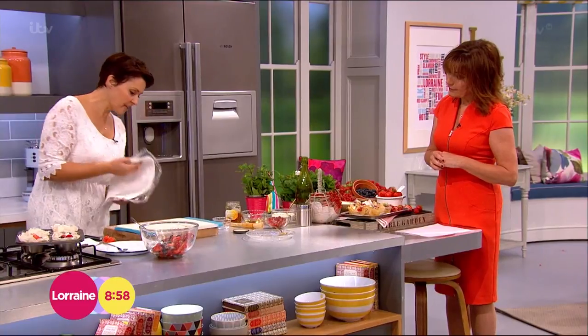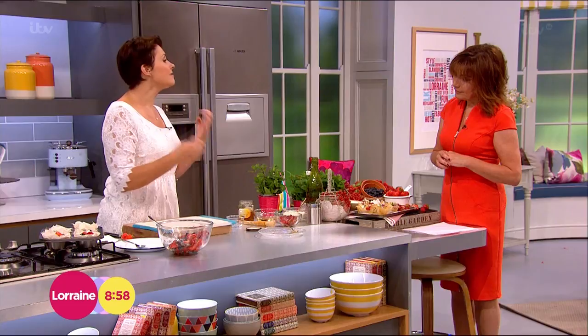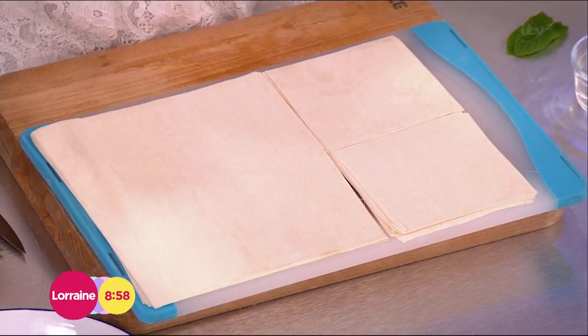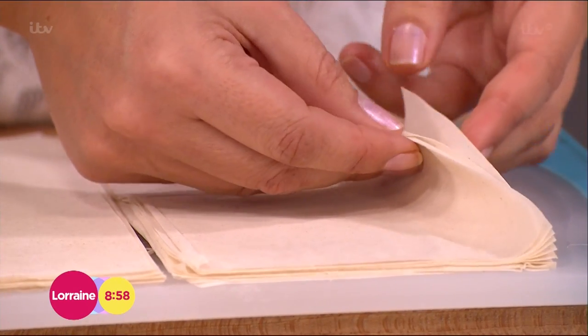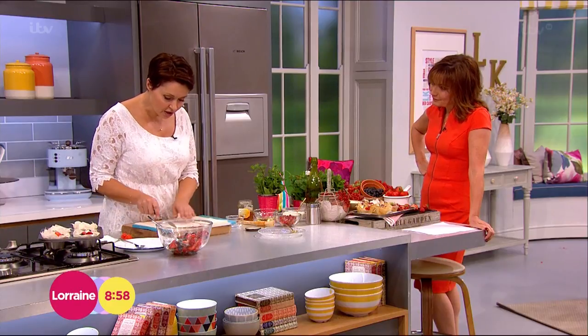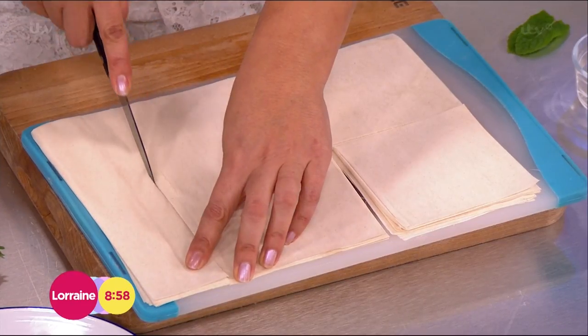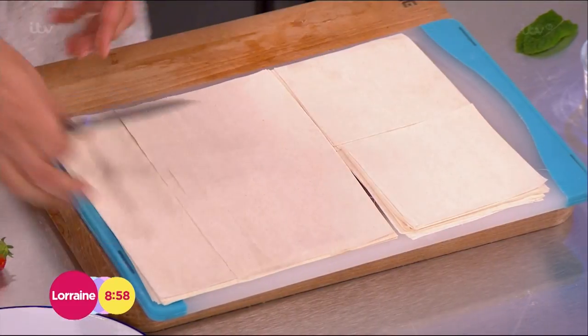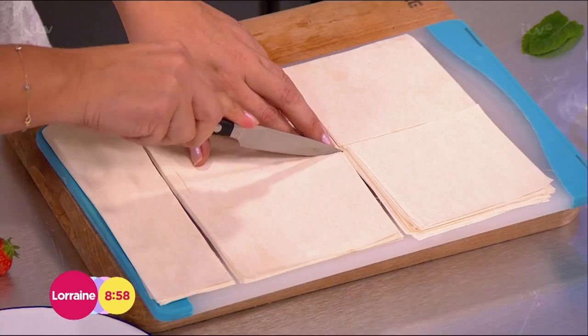Over here, hiding under here, I've got the phyllo pastry. Phyllo pastry is seriously low in fat — when you compare it to puff pastry or whatever, it's really, really low fat. It comes in these little sheets, so what you need to do is cut these into squares. On the recipe I've written squares, but actually with this phyllo it means you lose a little bit, so I would cut some into rectangles — little ones.